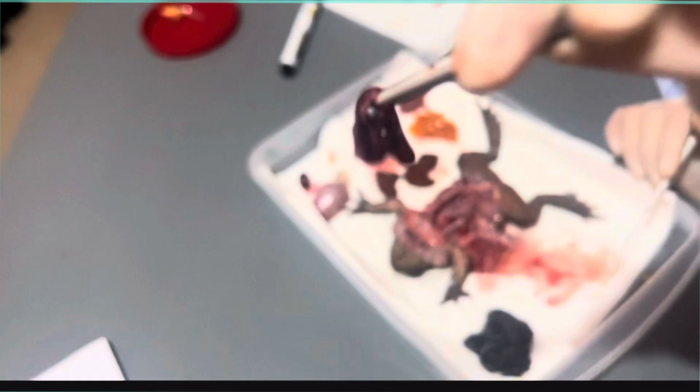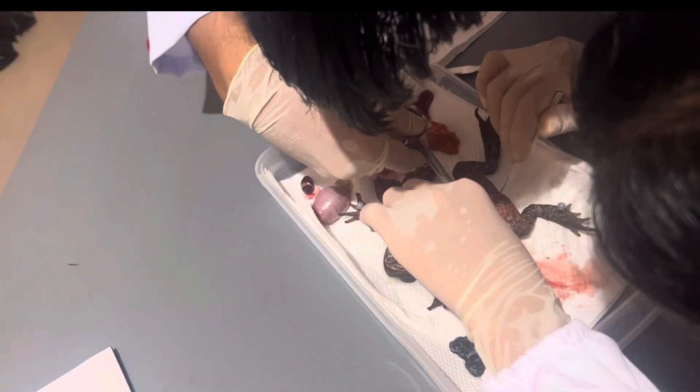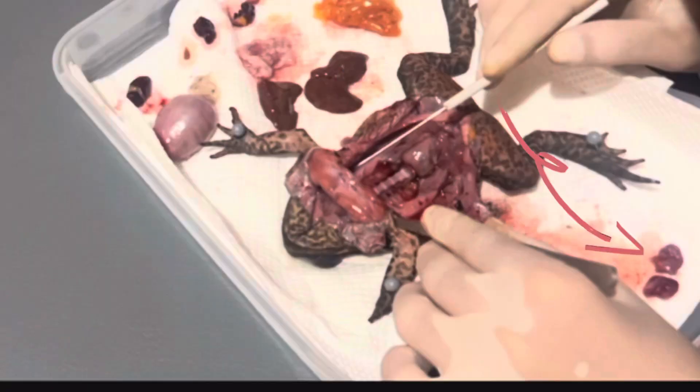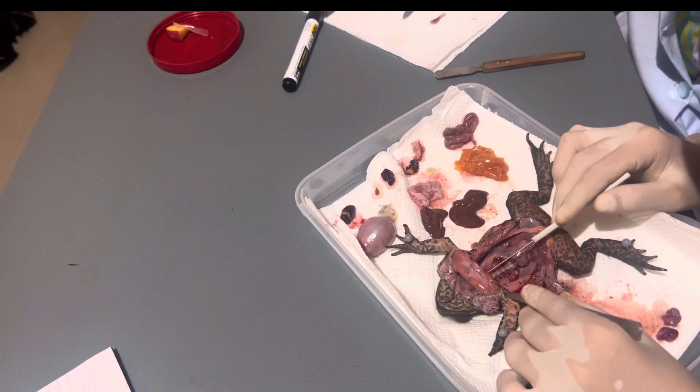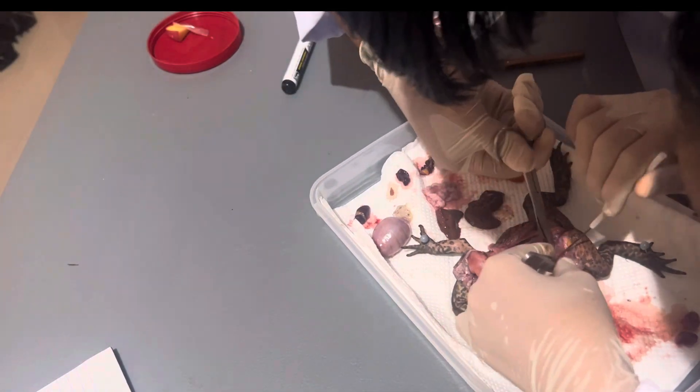This is the kidney. The kidney of the toad is not bean-shaped unlike the kidney of a human. The function of this is to remove nitrogenous waste or urine from the blood. And the lungs — the lungs of a toad are very small compared to the lungs of a human, because our lungs take up almost half of our abdomen. The lungs bring oxygen from the air to the blood and remove carbon dioxide from the blood.